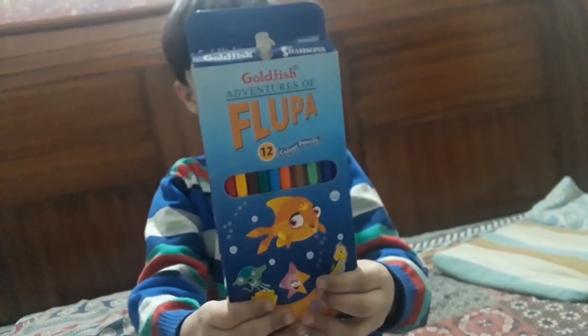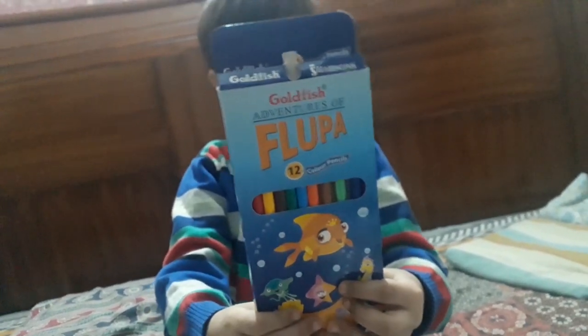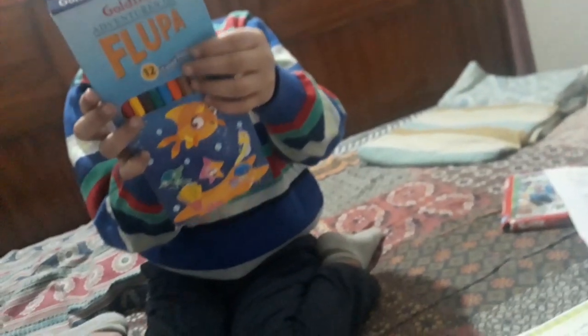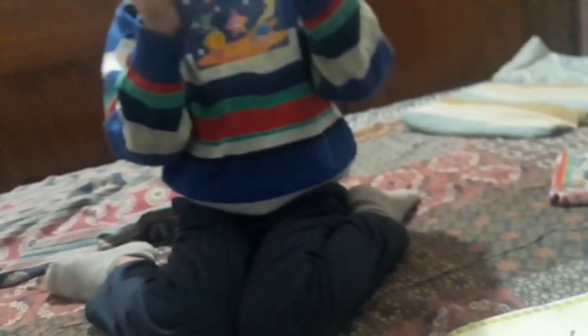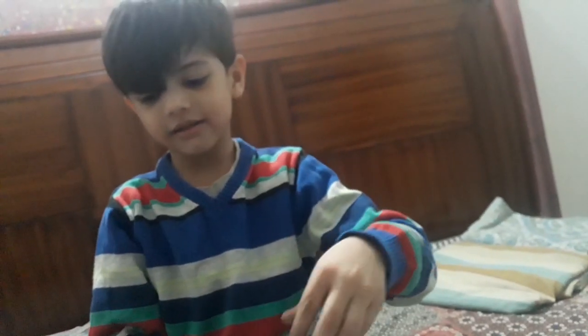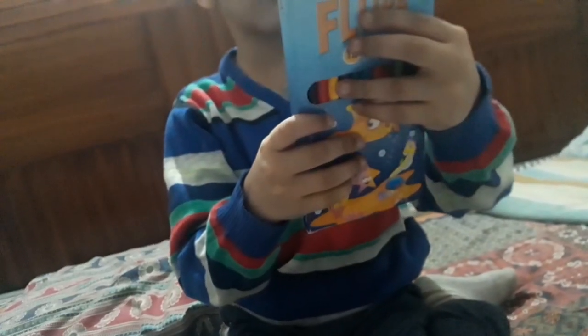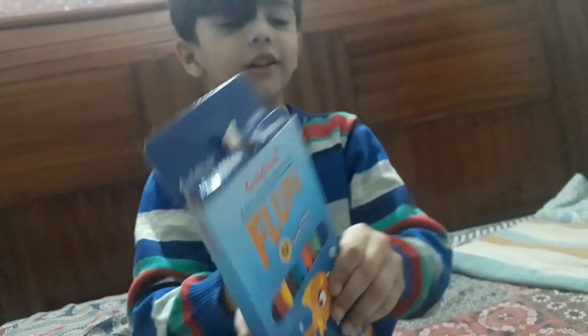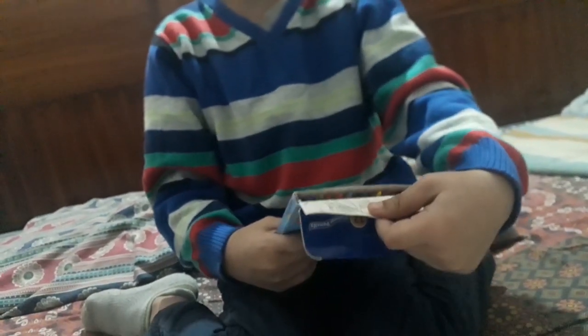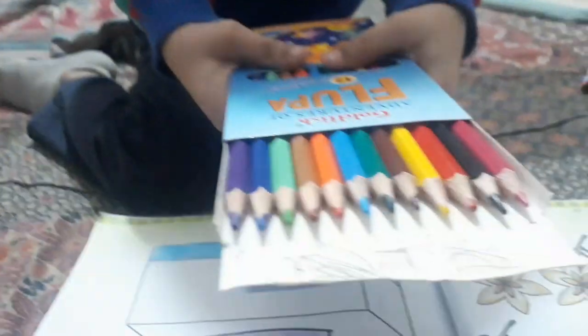I will show you. And Baba made these colors — Goldfish flupa. Very good colors. Highly recommended. Ashman, let's finish it. And now I will start and I will show you colorful colors. So I will open it and I will show you colorful colors.